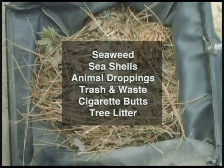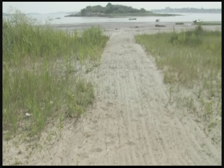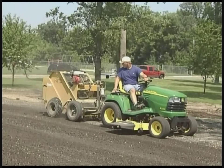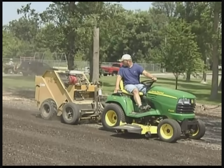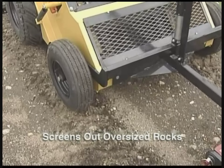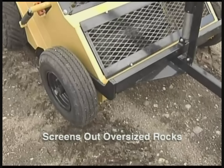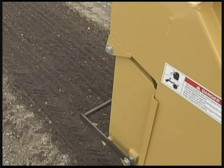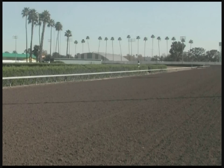The 800 picks up shoreline seaweed and grasses, sharp and broken seashells, unsanitary animal droppings, trash, medical waste, broken glass, cigarette butts, and tree litter. The Model 800 also eliminates encroaching grass and unwanted vegetation on beaches, landscape sites, horse tracks, and arenas, and screens out oversized stones and rocks — making it perfect for cleaning and grooming not only beaches but equestrian arenas and volleyball courts.